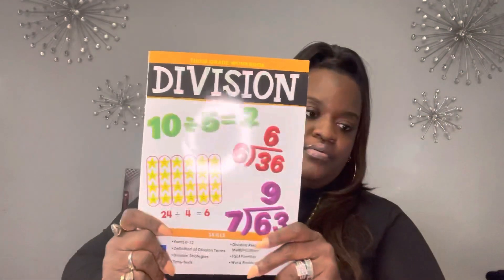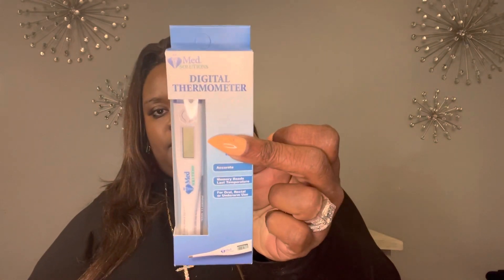I picked up some balloons — I got three of those. They also had these hangers; you get seven in a pack, and I think this brand is new to Dollar Tree. I picked up a division book for my daughter, a hair bonnet for nighttime indoor use, and a digital thermometer with a 10-second readout.